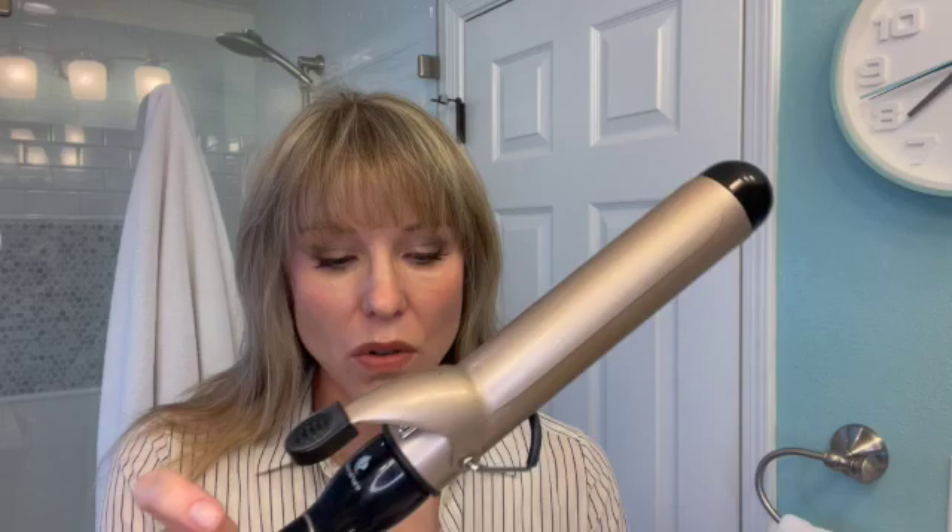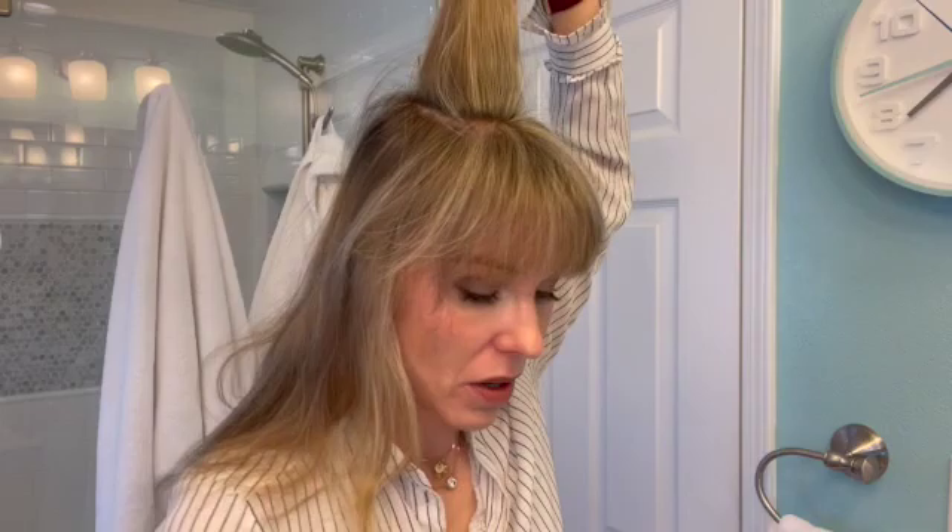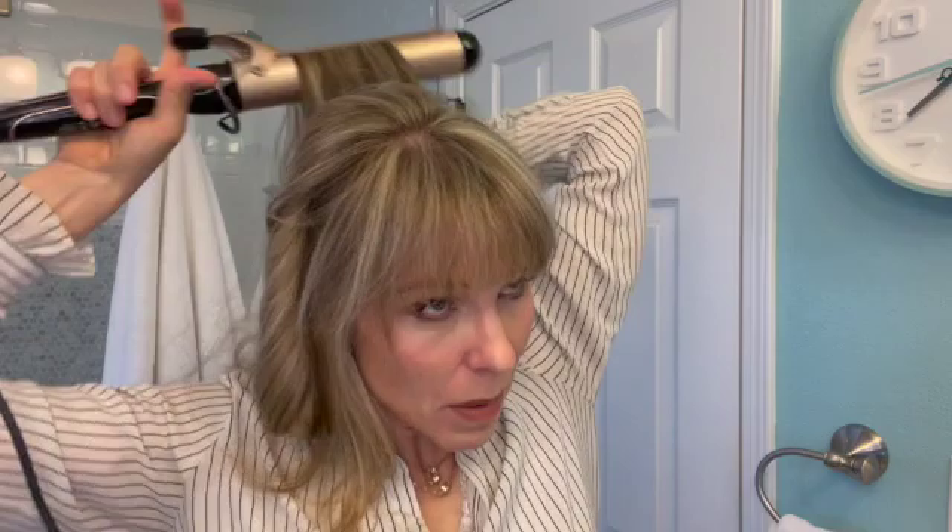The curling iron has heated up. I have a cheap one-and-a-quarter inch curling iron from Amazon and I love it. I start with the top and move to the back, going fairly quickly. I clamp it down low, leave the ends out — see how I leave the ends up — then take it out and pull it straight.